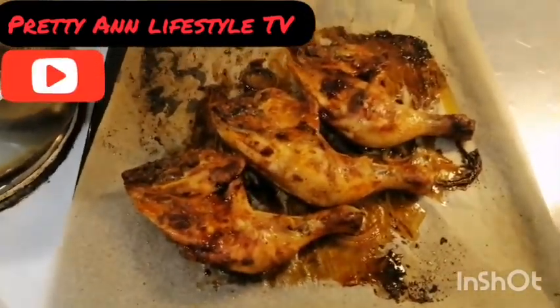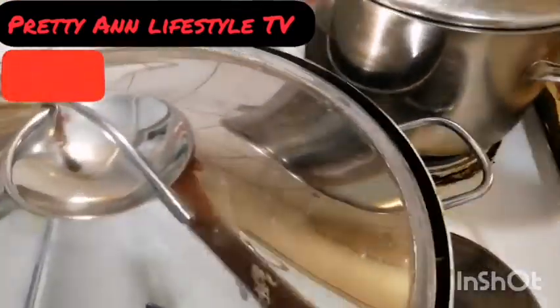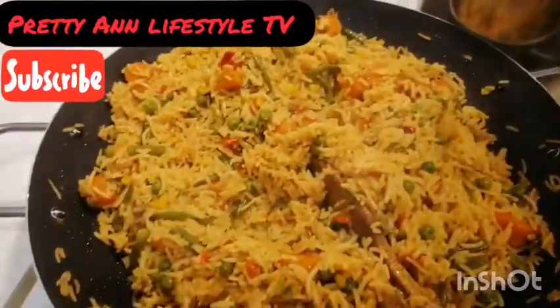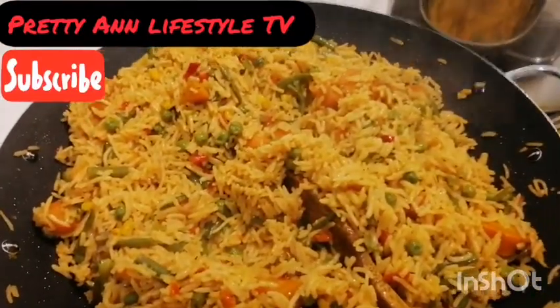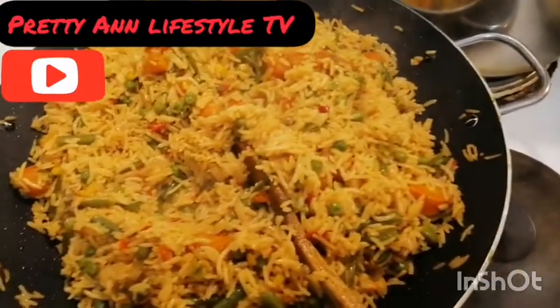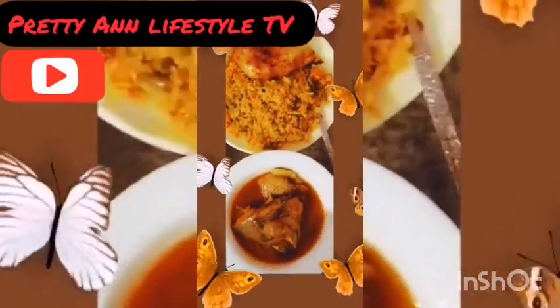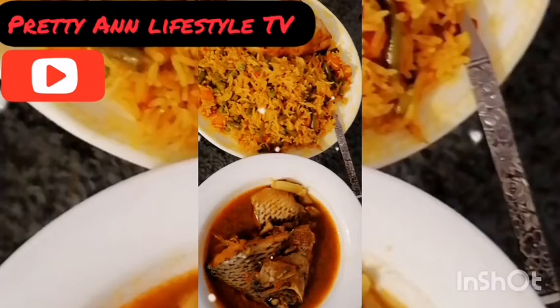Subscribe to my YouTube channel, keep watching, keep following me. Thank you for your support, I love you guys, and I'll see you in my next video. Bye bye!